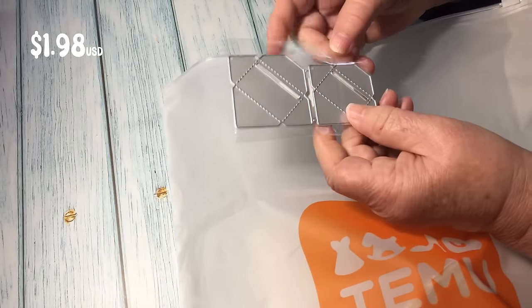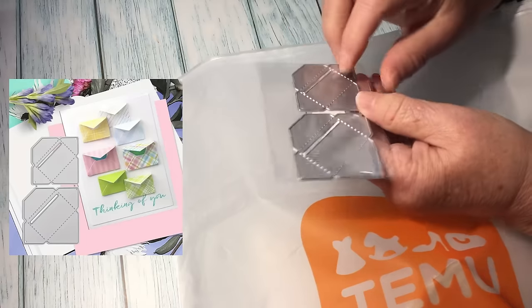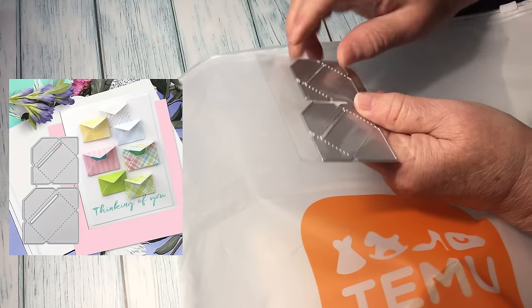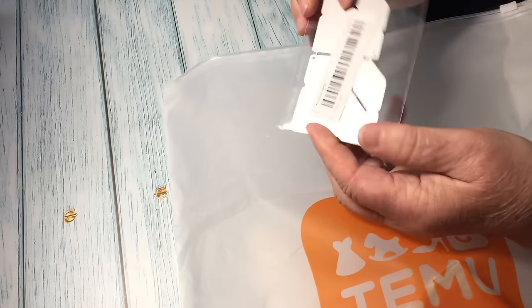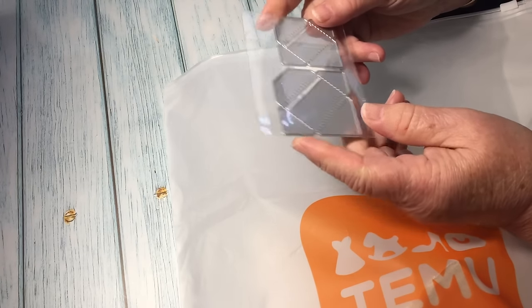Next we've got some dies for making little envelopes. These are ideal if you're doing a journal, scrapbooking, or making a card — you can just pop these envelopes into tuck spots. They're just lovely and I'll get a lot of use out of them.